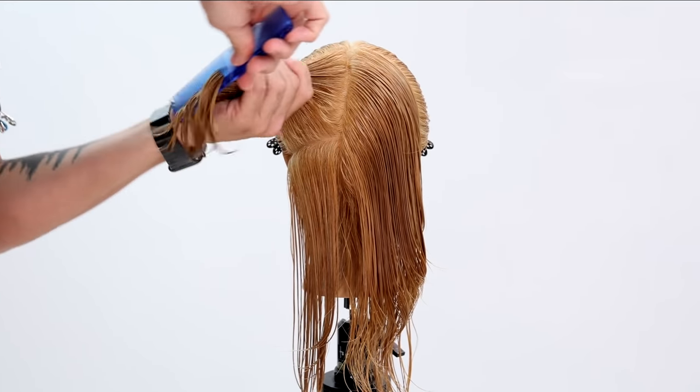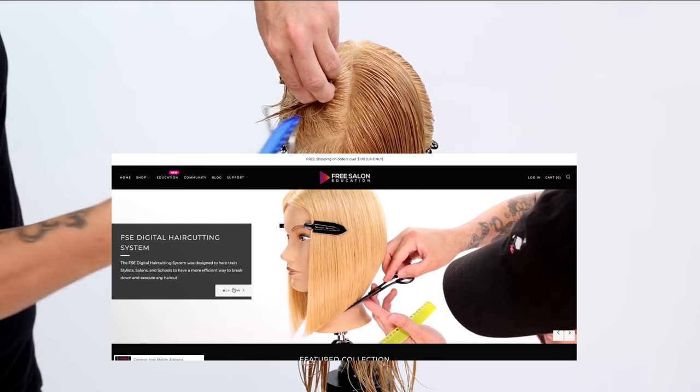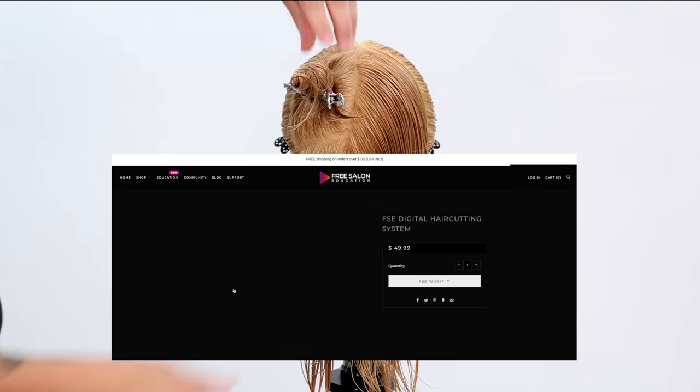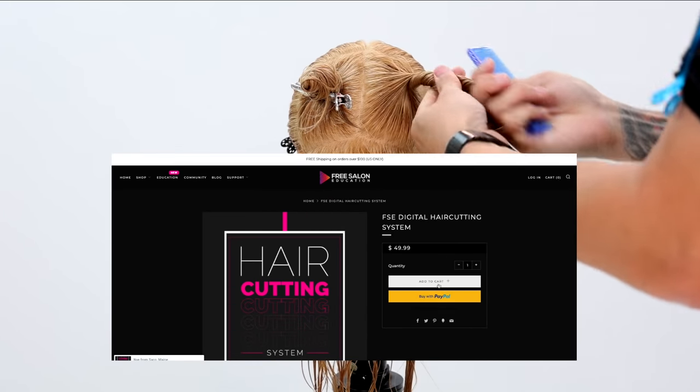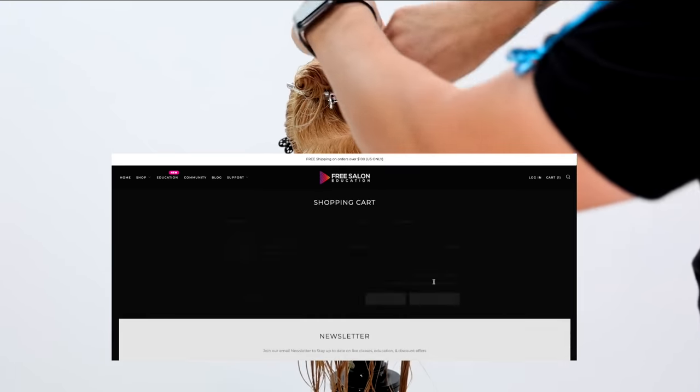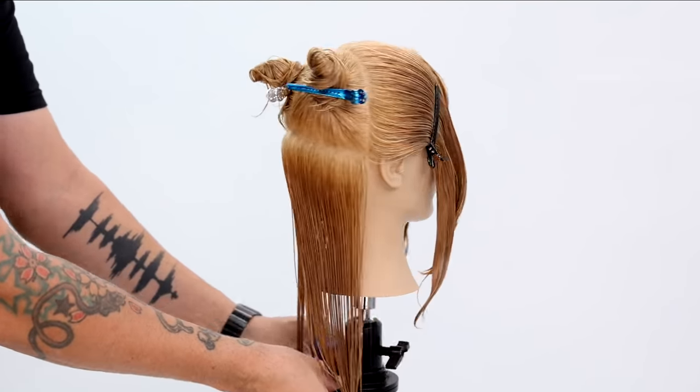If you're confused by any of these terms, make sure you go to ShopFSE and download my haircutting system that we just launched a couple weeks ago. You can learn all about terminology, all the basic haircuts — everything. It'll really set you up for success with your haircuts.